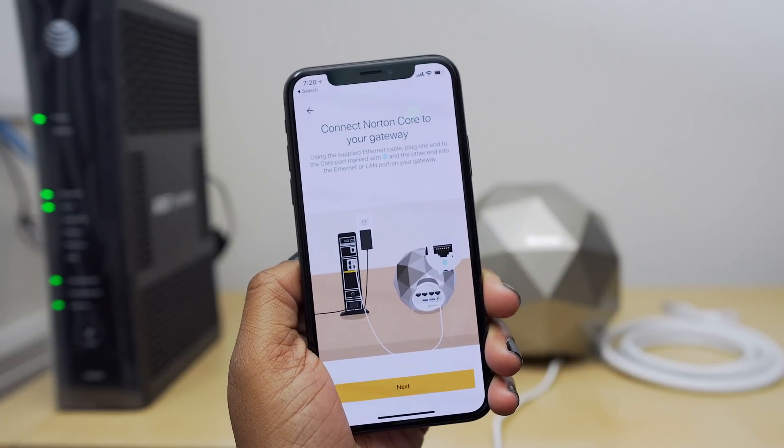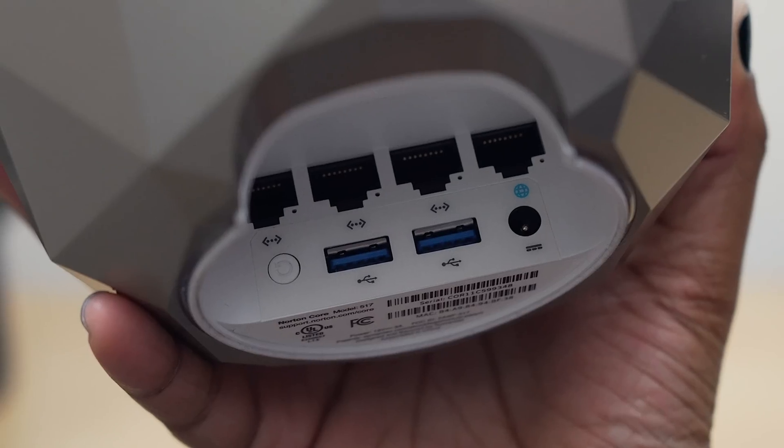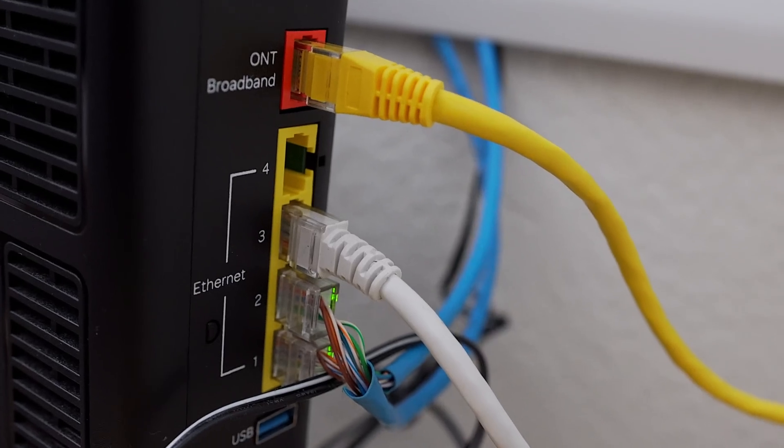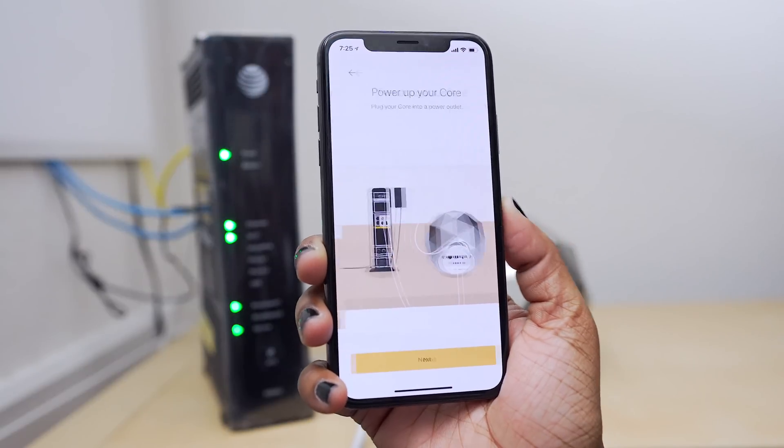Next, it wants me to take the supplied ethernet cable, plug one end into the core port marked with the little globe symbol, and then the other end into the ethernet port on my gateway here. So I'm going to do that now. With that step complete, I'm going to hit next.